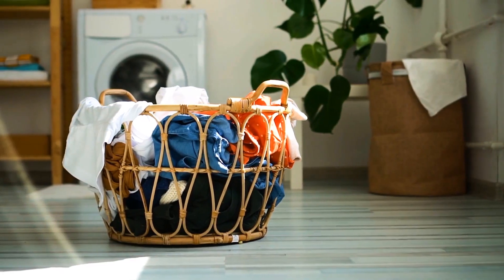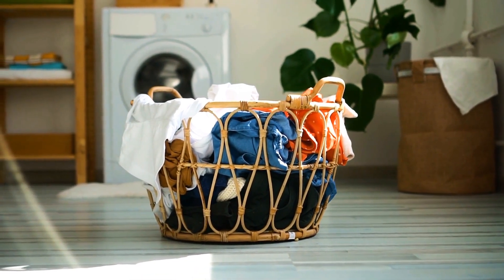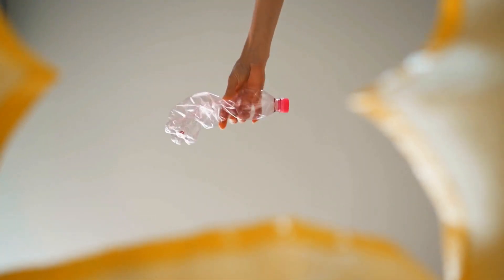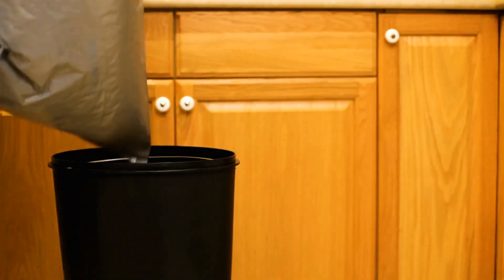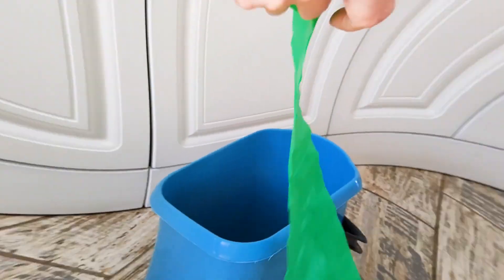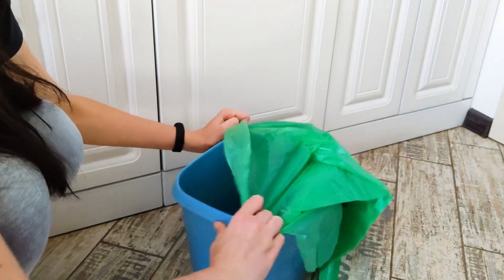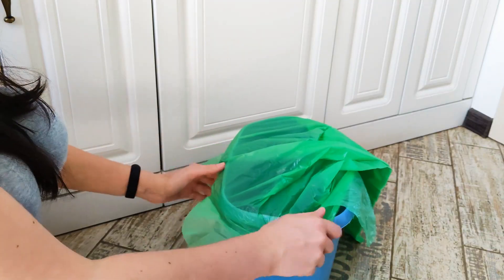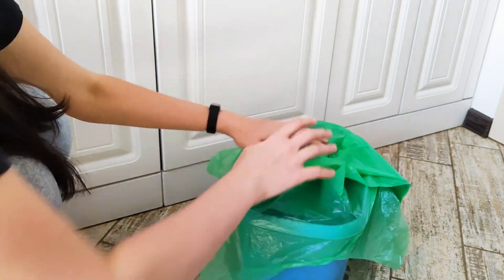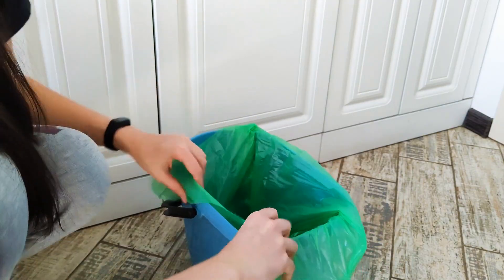Here's a simple trick about trash bags you've probably been doing wrong. Open a trash bag — you don't need to ruffle it open completely, just the top of the bag will do. Place the edge of the trash bag over the edge of the trash can and secure it in place. Then simply push the rest of the bag into the can, and it should flip over perfectly.